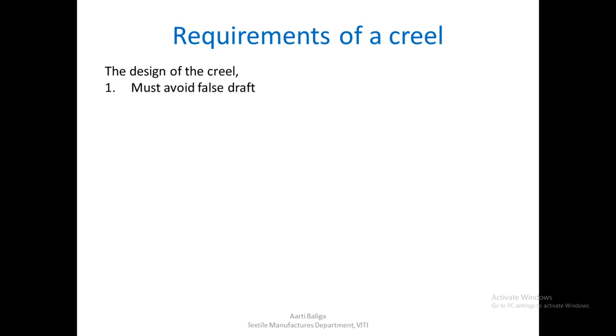The first point is that the creel must not introduce any kind of false draft. Whatever draft we need to apply, whatever thinning out or attenuation we need to do, it is done in the drafting system of the draw frame. If there is any extra draft applied during feeding of the sliver into the drafting system because of some tension during feeding, then that must be avoided.